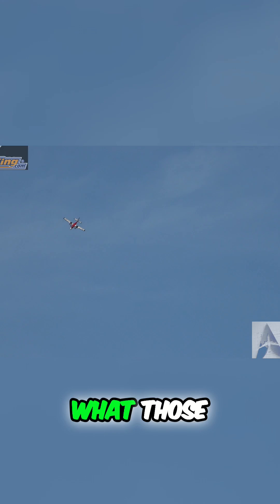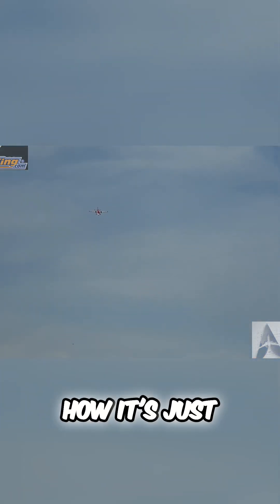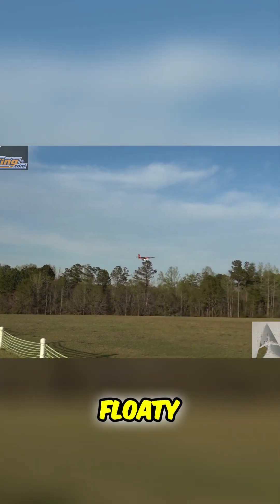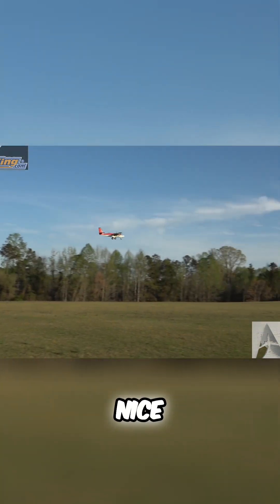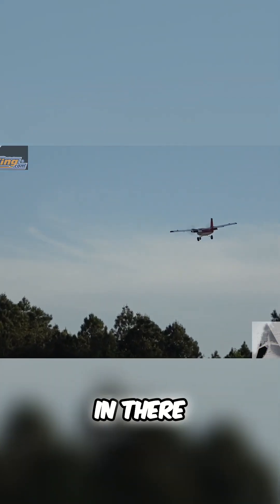Chop the throttle, let's see what those full flaps do, how slow we can get it down. Still full flaps right there, look how it's just draggy - but it's floaty, look at that. That's what you want. Going to do a nice flat turn, lots of rudder in there.